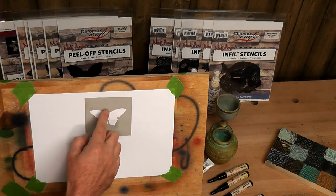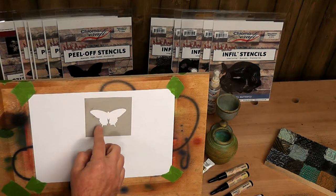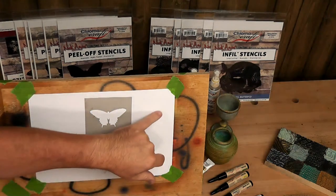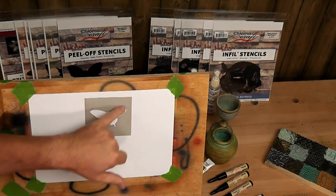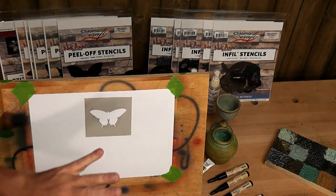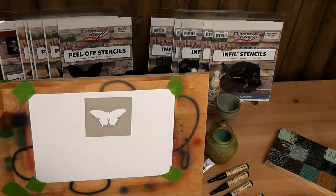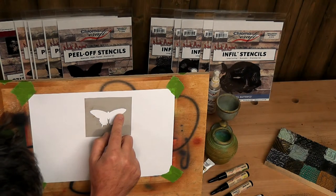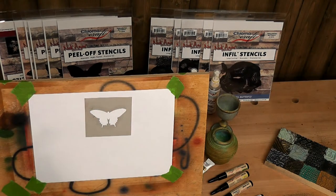Now I'll seal those edges. Normally I would mask off around here - I'm not going to bother today so when we reveal it in a minute there will be a little square around it. But that's what you do. We'll do a block coat of a color first - I'm going to go teal - and then we'll fill in the detail. Ben, another question: Chris is asking is it the same as peel-off... I honestly don't know that one.